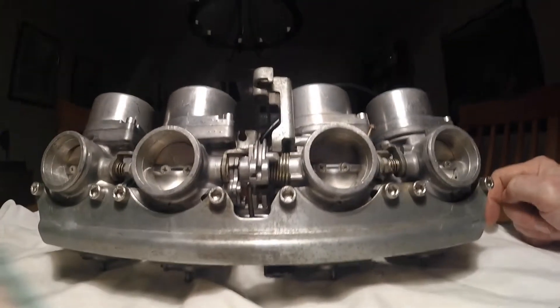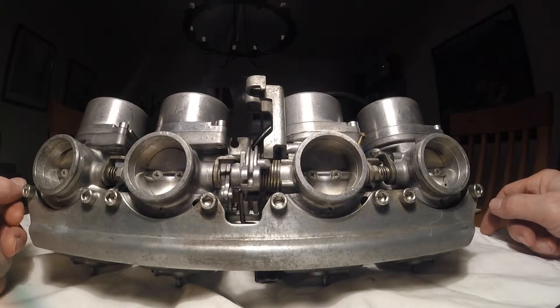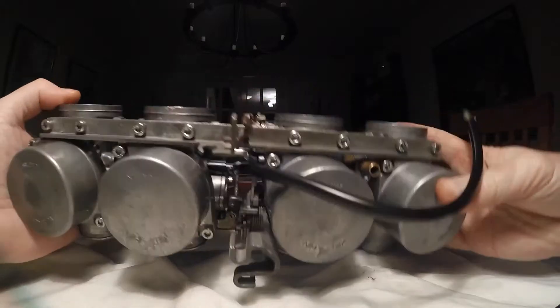Very useful for matching the caps to the bodies. I did show you how you could find out which carb was which, but if you've got them actually stamped, you can easily check to see which ones are which and to make sure they go in the right order. We've rebuilt them, everything is tightened up and buttoned up.